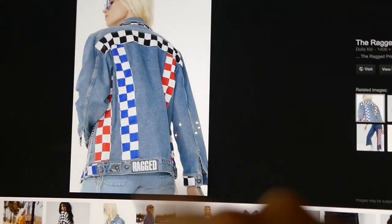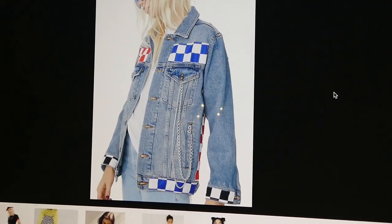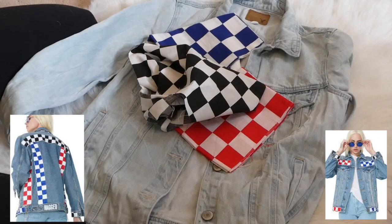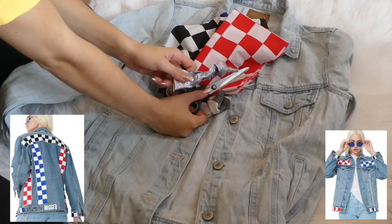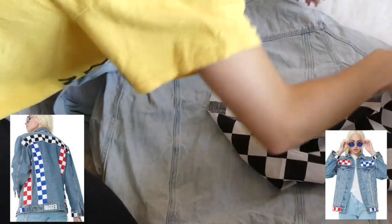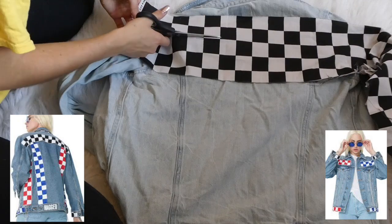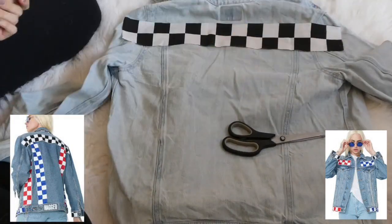So for the next DIY I want to make this jacket by The Ragged Priest. They also have pants but I like the jacket — it's really cool. The materials you're going to need are just a denim jacket, three different kinds of checkerboard fabric (you can copy mine or choose different colors), some scissors, and glue. I'll pop the picture on screen so you can copy it. I started with the black at the very top and measured every piece across the same way. I cut out all the pieces first and laid it all out before gluing the first piece on, just to make sure it all fit properly.